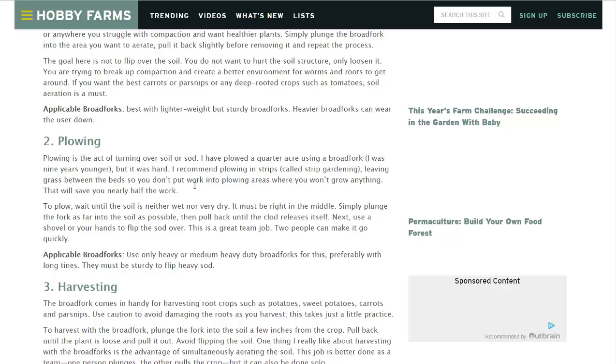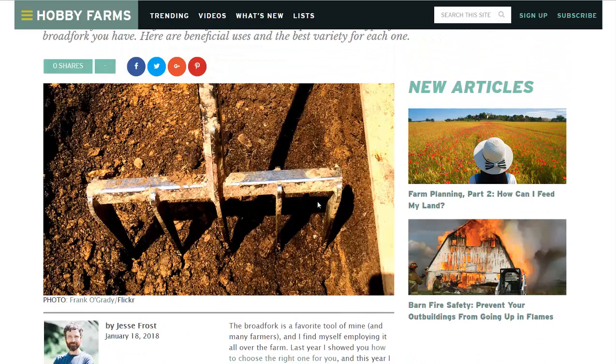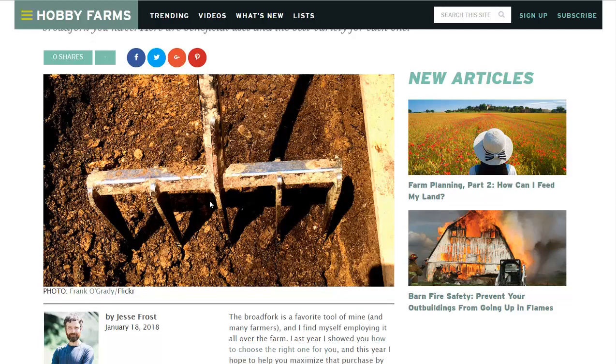That's number four on their list. Number three is harvesting. There are different types of broad forks, and they actually make some specifically for harvesting — they aren't as heavy duty as the one pictured here. They usually have smaller tines and the tines are closer together. Picture yourself with a root crop like potatoes or carrots. Carrots are great for this. You stick it in the ground, pull it back and forth, and the carrots will just come right up out of the ground, making it much easier to harvest.